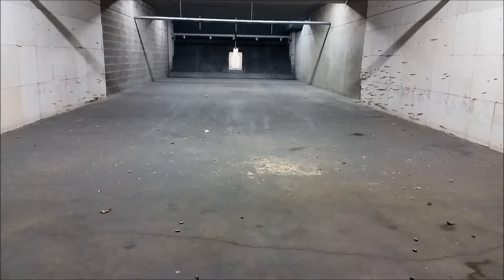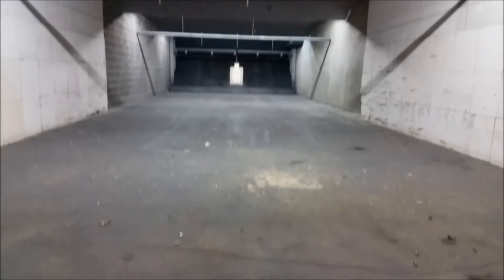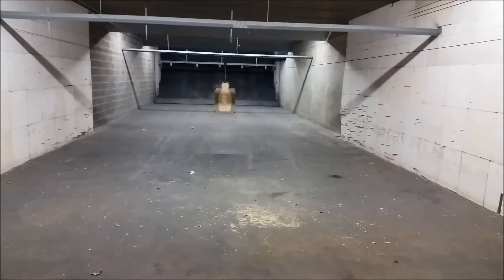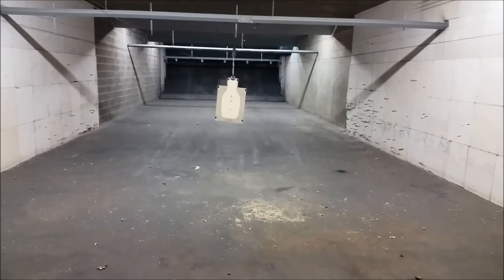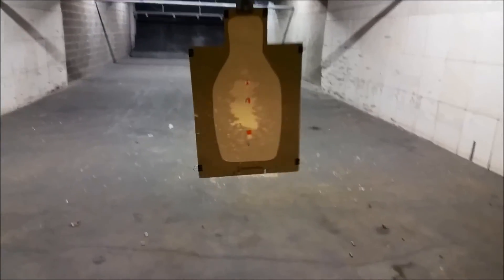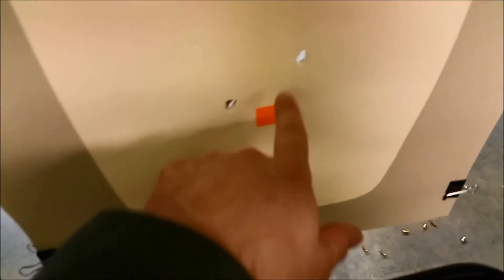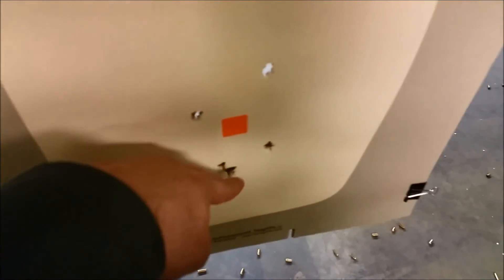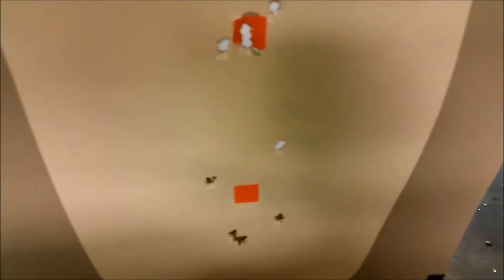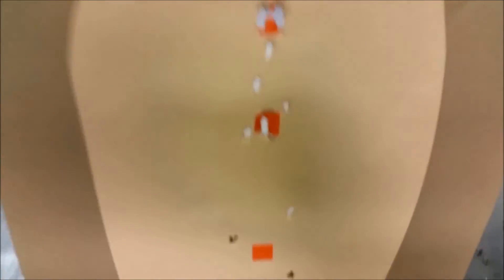Better than I thought it would be. This is right out of the box — I haven't cleaned out any factory grease, haven't replaced it with any lube or cleaned it or anything. There are my five shots at 15 yards: one, two, three, four, five. I'm happy with that. I was just kind of guessing where that sticker was.